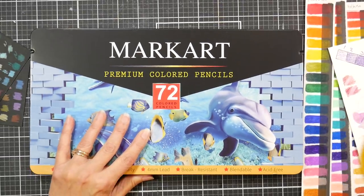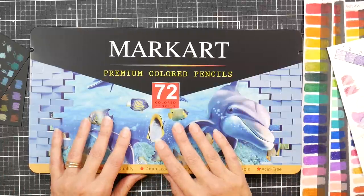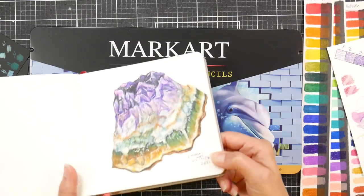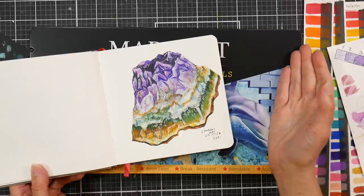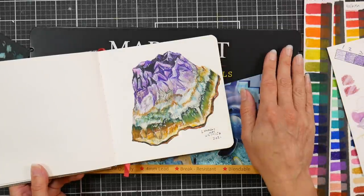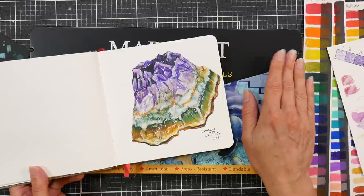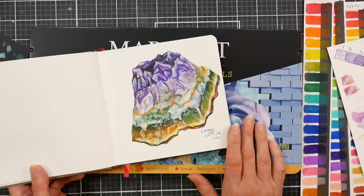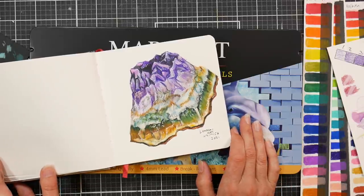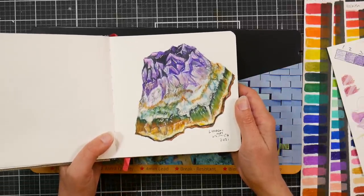I'd say they're probably not lightfast, or buyer beware — use them in your sketchbooks and coloring books and have a good time with them. Learn colored pencil techniques with these — learn how to use the layering techniques and you'll probably be pretty happy with them. As far as harder pencils go, I like them as well as Holbein. The lay down is so similar — Holbeins are more pigmented, but otherwise very comparable. Very comparable to the 2019 version of Arteza too. I'm trying to get through some of the budget pencils I purchased to review to help with your holiday shopping.